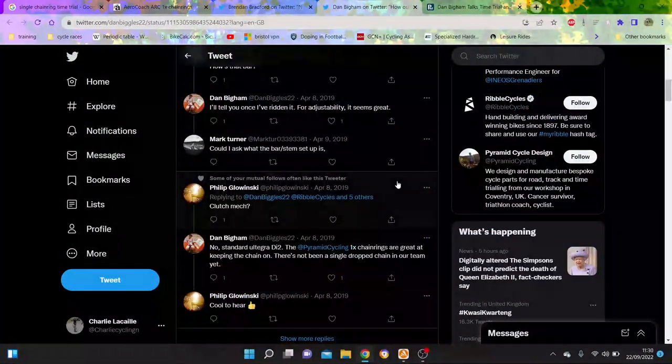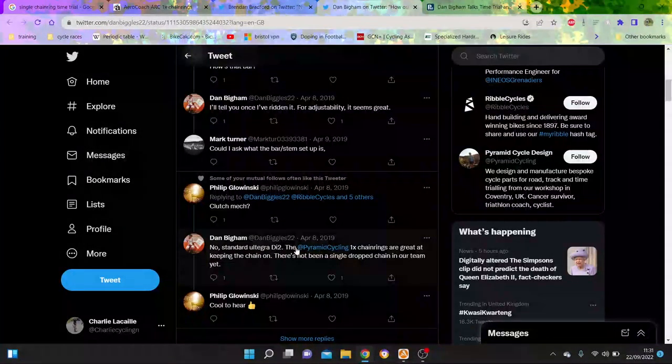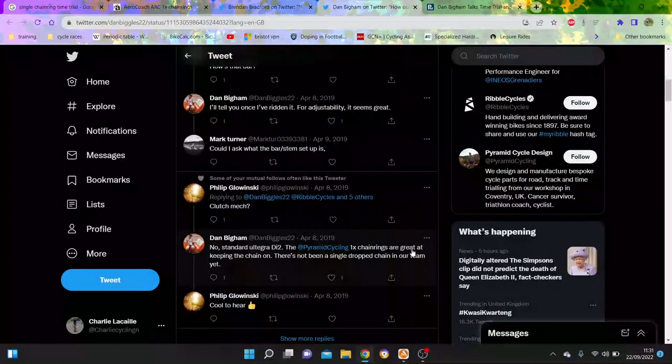Dan Biggan was asking if he used a clutch mech on his bike. He said no, standard Ultegra. The Pyramid Cycle design 1x chain rings are great at keeping the chain on.